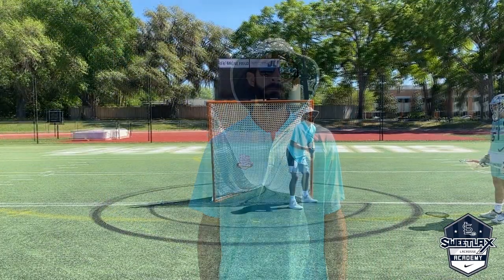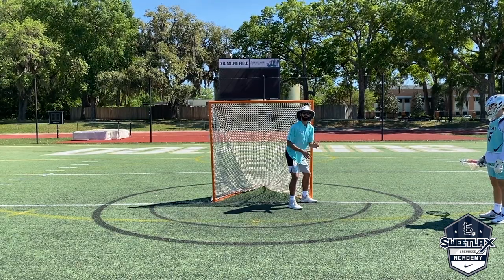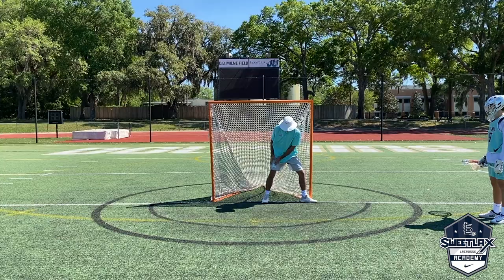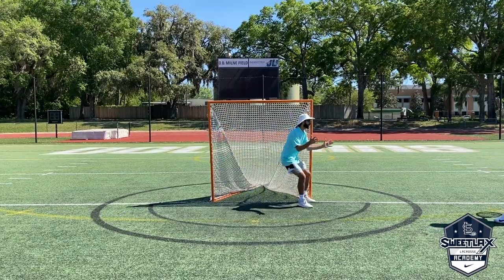We're going to be going over the pipe to pipe drill. The first thing we want to emphasize the most is just drop stepping. We're going to use our drop step here — drop this foot around to the middle. Our heel wants to get behind our other heel so we can explode out to the other pipe. It looks like: heel, explode out.